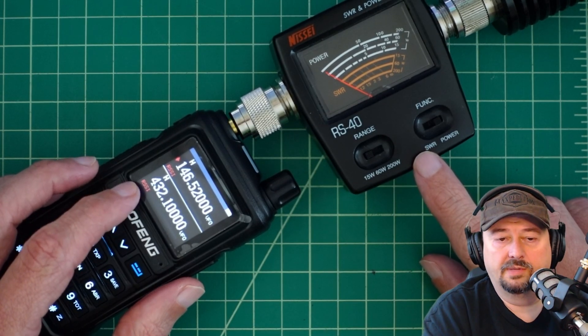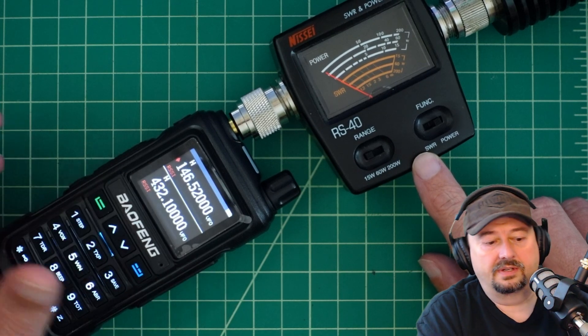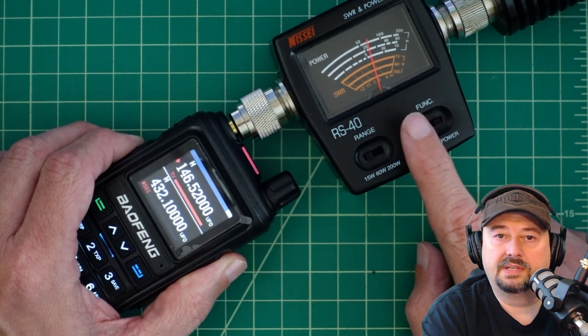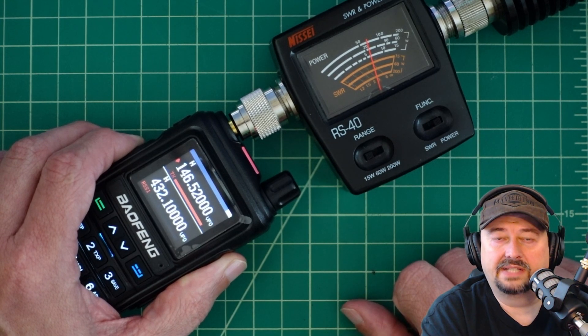Here we are in VFO mode on high power, and as we saw, that's supposed to be 5 watts. When I key up, you can see on the meter it's just slightly above 5 watts, which is pretty cool.